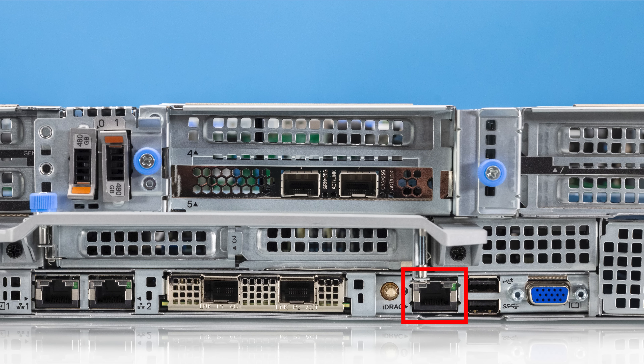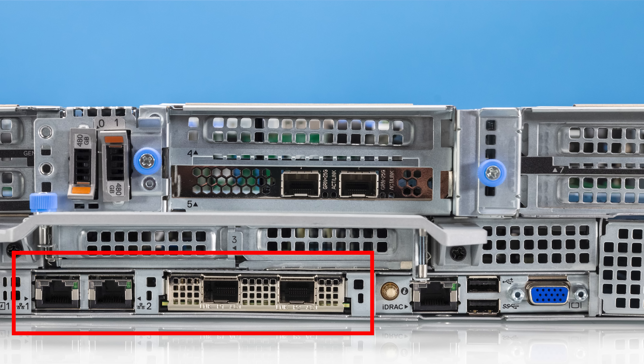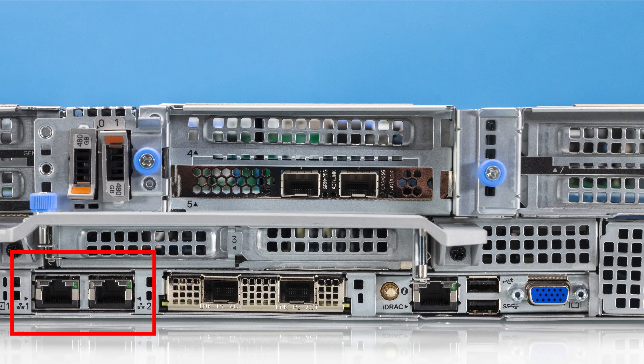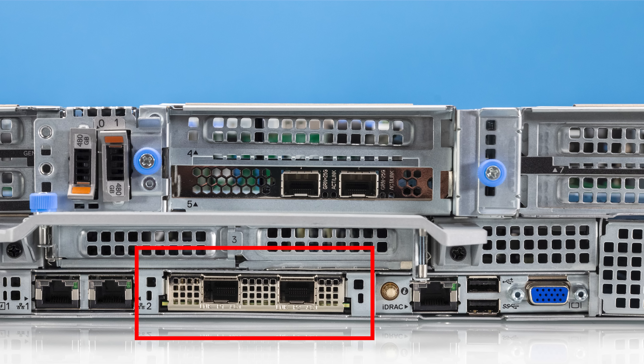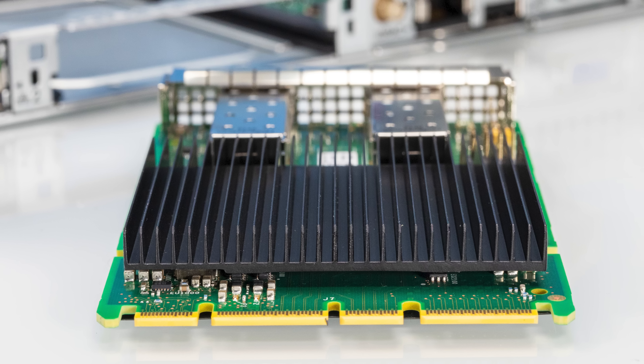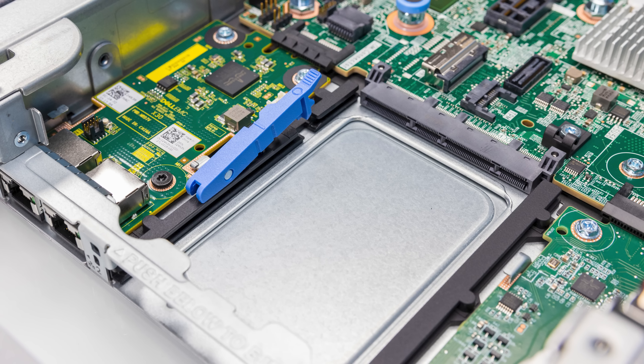On the back of the system you'll see your standard iDRAC port, as well as two USB ports and a VGA port for local access. You're also going to see two network IO slots. One is a custom LOM slot that Dell is using here with RJ45 ports, and then you also see SFP ports for an OCP NIC 3.0. Dell has done away with custom proprietary form factors and adopted OCP NIC 3.0 for at least one of the two card slots.